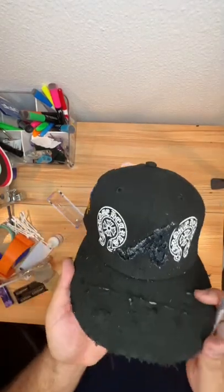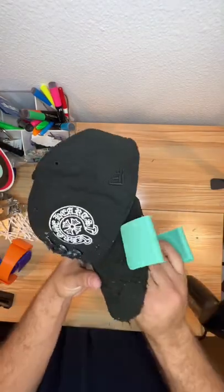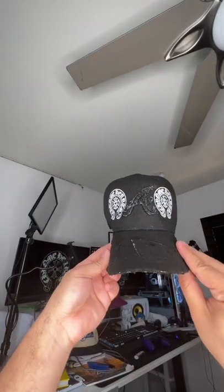Next thing I knew I had an exacto blade and I just started going ham. I decided that it would look kind of dope with like a grunge look, so I even ended up burning it, and you know I had to get that 9x curve band for that perfect curve.